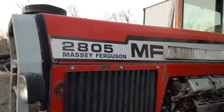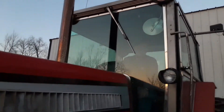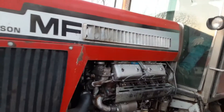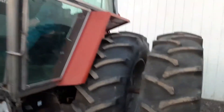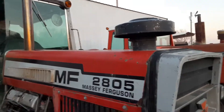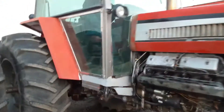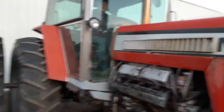Massey Ferguson 2805, serial number 10, straight 8 speed — this is straight off the farm, perfectly matched rear rubber, factory axle duals. It has weight underneath in the front. Again, this is serial number 10, 3300 hours. We thought about doing a paint and clean up, but we want you to see her just as she is.